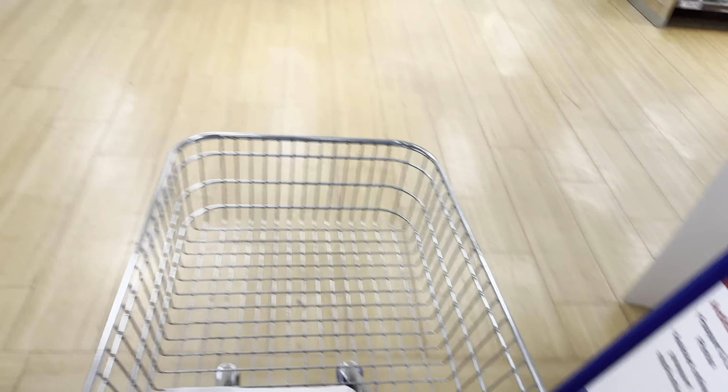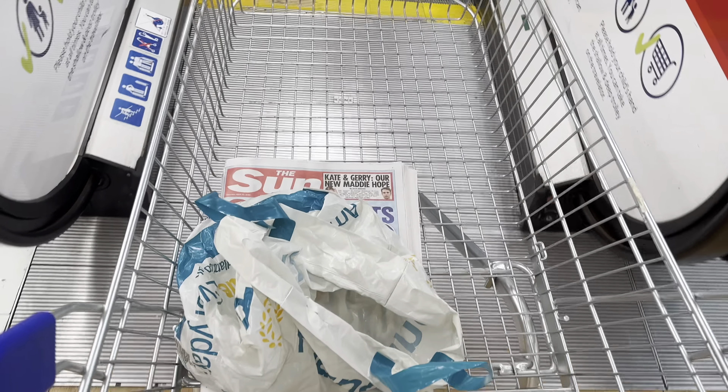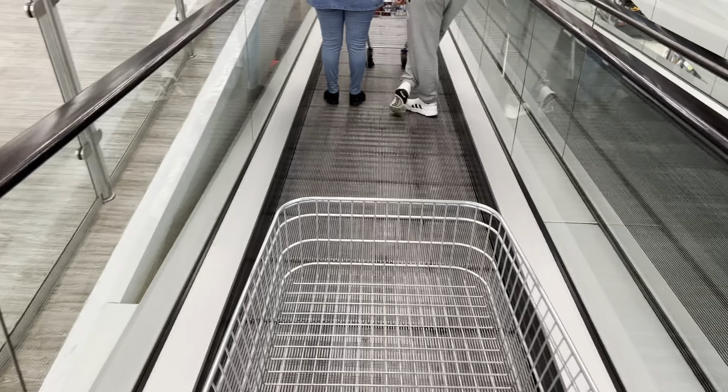So now we're going to go back down and I'll show you how to go down in it. You just put your trolley like this. Get ready to go down. Get in your position. Get your foot in. You may need to hold the trolley.